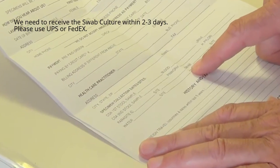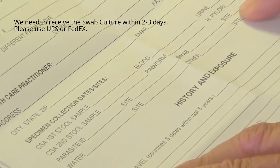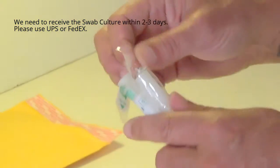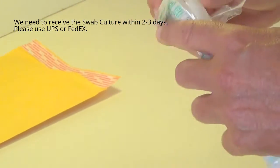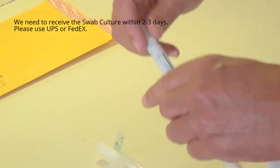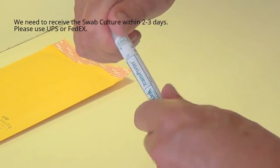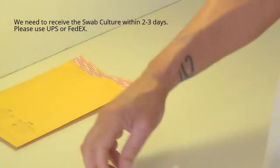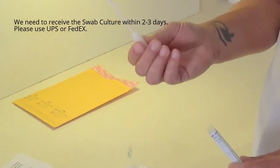You will also fill in the collection date and site on the requisition sheet. Once you have your specimen, take the swab kit and twist this cap off — this cap is no longer needed. Your test stick will now have a cap on it.